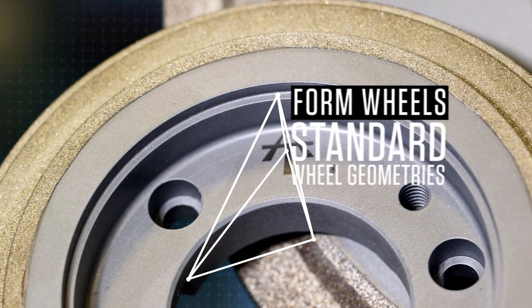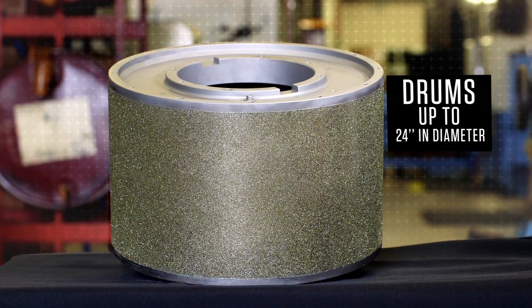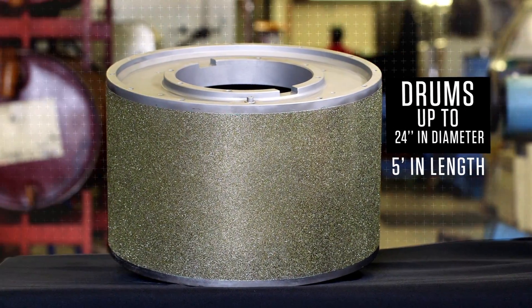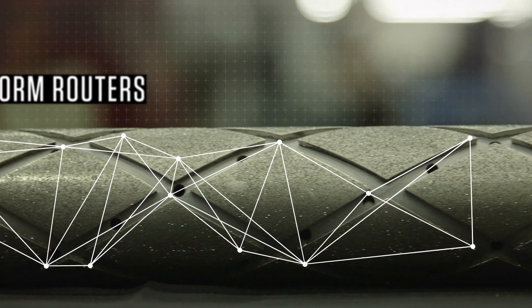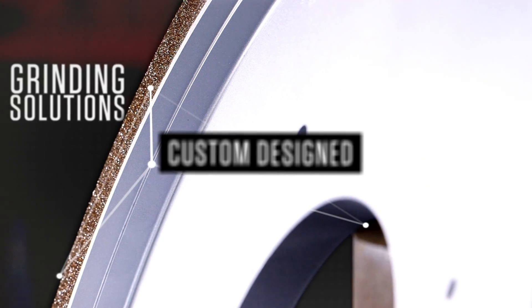Form wheels, standard wheel geometries, drums up to 24 inches in diameter and 5 feet in length, routers and form routers to your design specifications, and most important, custom design grinding solutions.